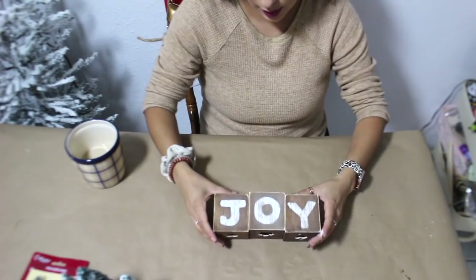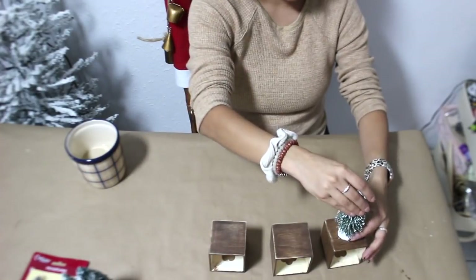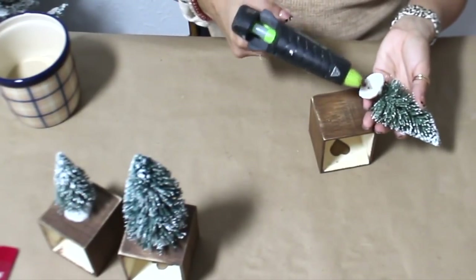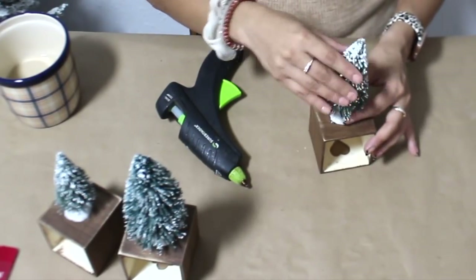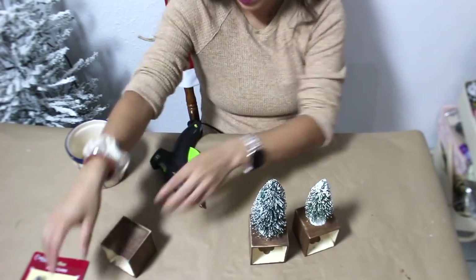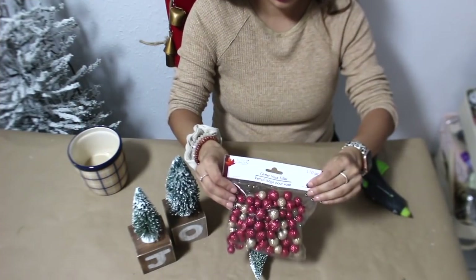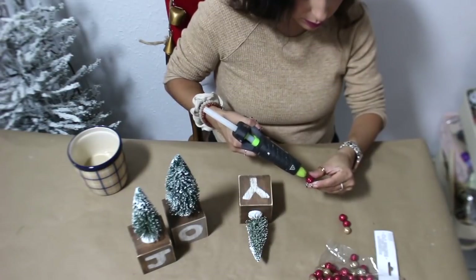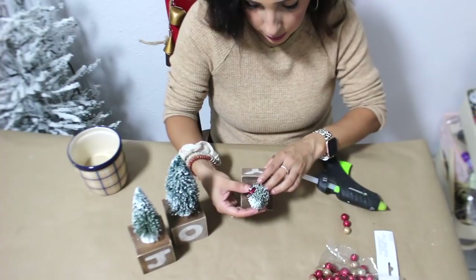Now I'm going to hot glue the little miniature Christmas trees on top. I am using vase filler as ornaments on the little Christmas trees. I'm only going to use the red ones — they had different colors at Dollar Tree but I wanted to use red because I really like using the traditional colors. So I'm just going to hot glue them all over the little trees.